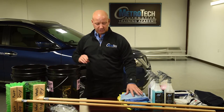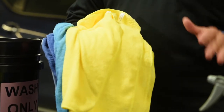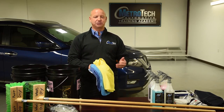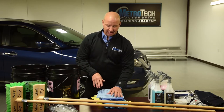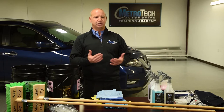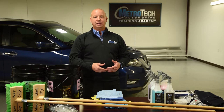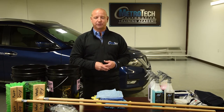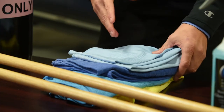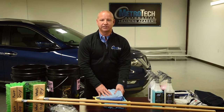A couple of other things you're going to need are microfiber towels. We're going to have a whole separate episode on microfiber towels — how to take care of them, how to store them, how to clean them. Microfiber towels are just like technicians in a service shop: technicians are only as good as the tools that they use. You can't ask someone to do a 90,000-mile timing belt service if all they have is a crescent wrench. Microfiber towels are a detailer's number one tool in the shop, so you have to take care of these towels.